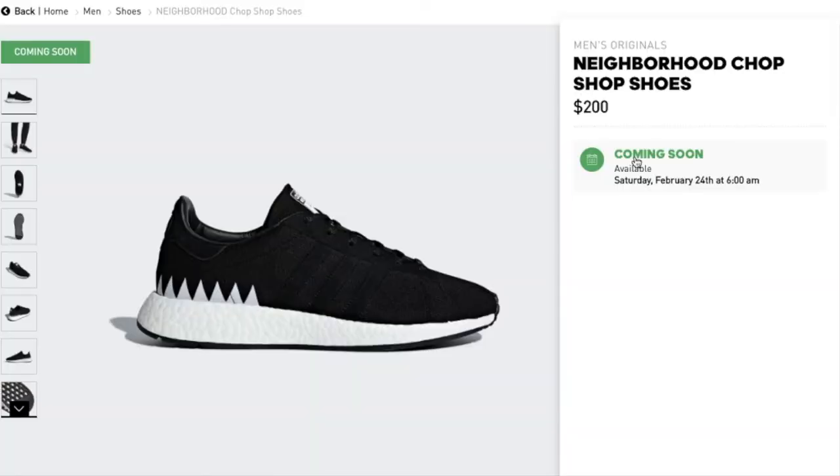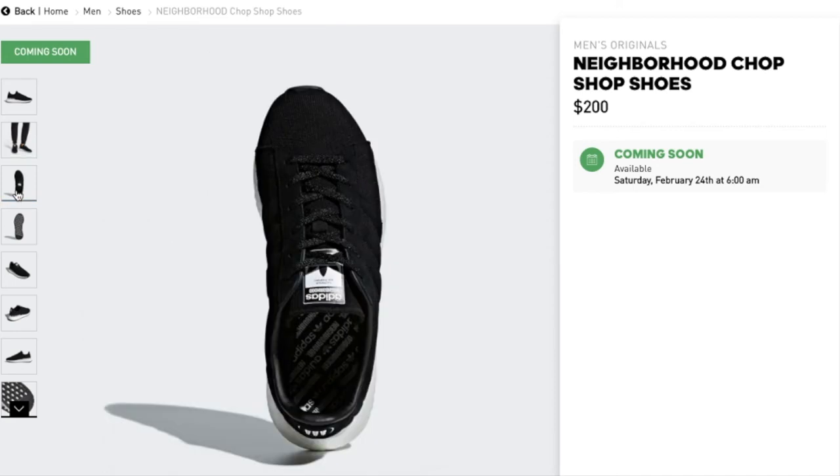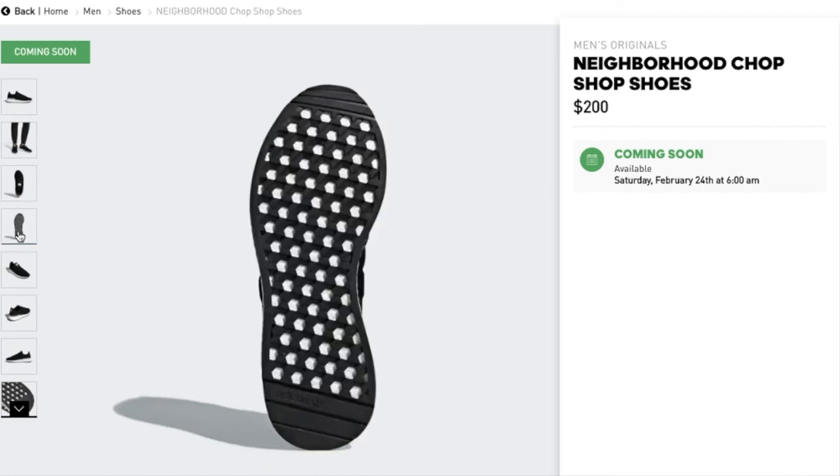This one is the Adidas Originals x Neighborhood Chop Shop, going for $200. It is a Campus-inspired shoe designed in collaboration with the Japanese Neighborhood label. This is also an Adidas Primeknit upper wrapping the foot in adaptive support and ultra-light comfort. Boost provides the most responsive cushioning ever, with nubuck leather overlay, synthetic leather collar lining, and sock line cover.